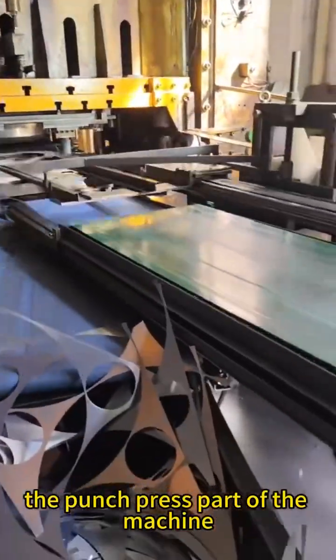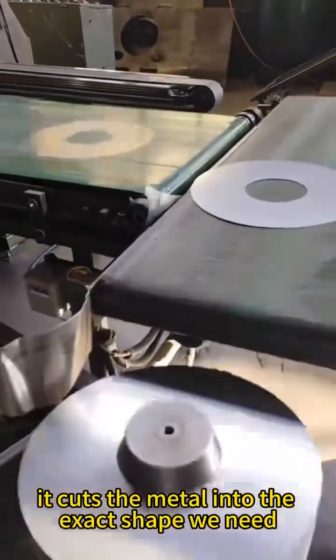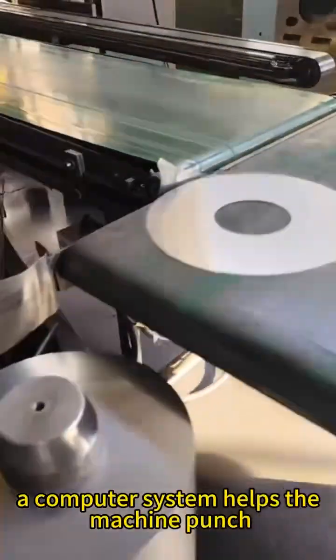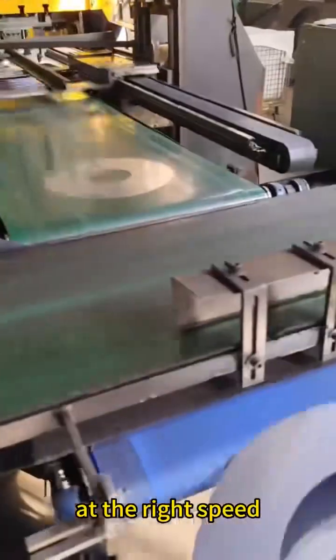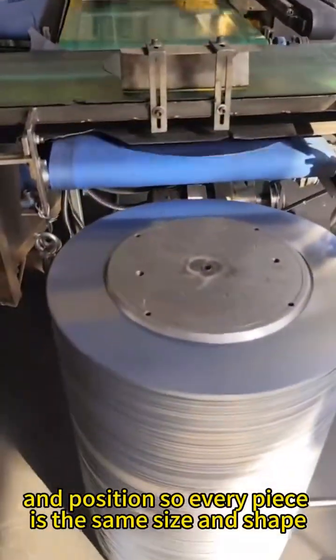The punch press part of the machine moves up and down really fast, cutting the metal into the exact shape we need for the motor. A computer system helps the machine punch at the right speed, pressure, and position so every piece is the same size and shape.